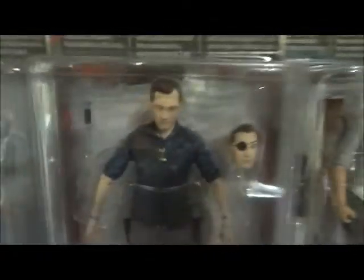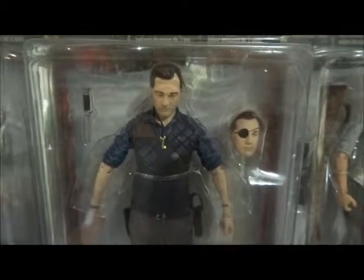Hunting rifle, pitchfork, pistol. We've got the Governor — one eye or two. Your choice.